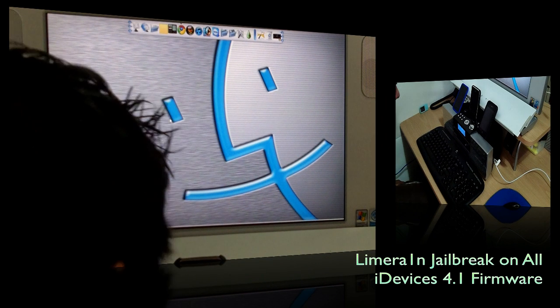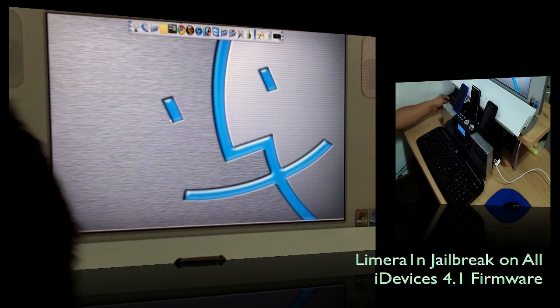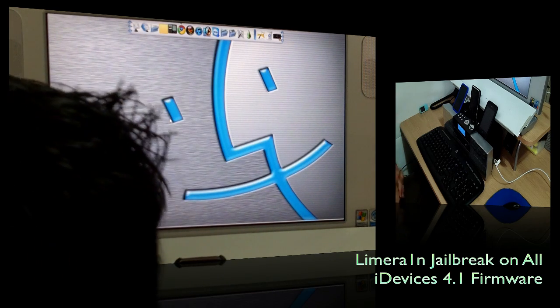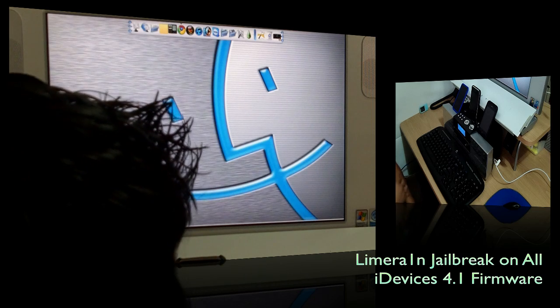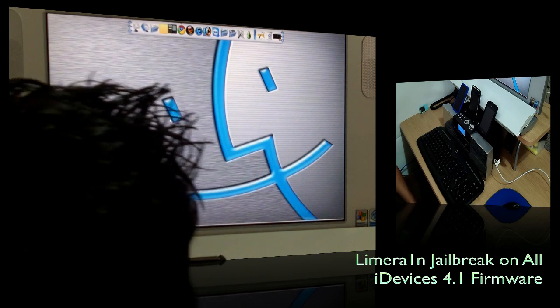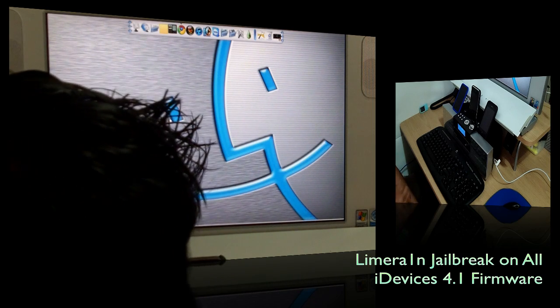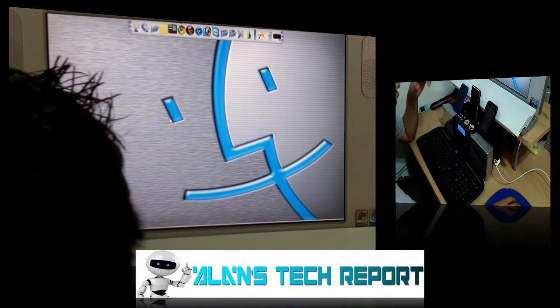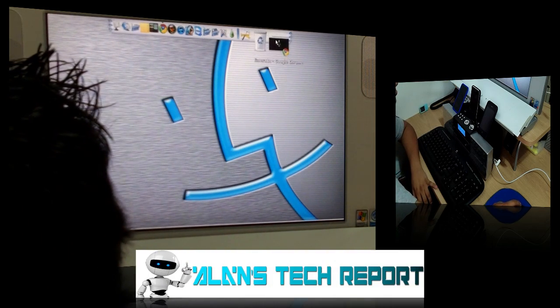Hey, what's up YouTube, welcome to Alan's Tech Report. Today we have another video on how to jailbreak your iPod 4th generation, or iPod 2nd and 3rd generation, on firmware 4.1. That's right — 4.1 is finally released.